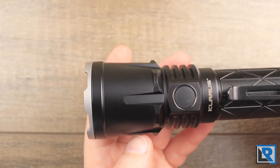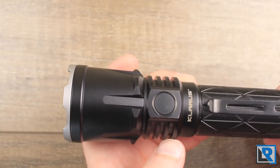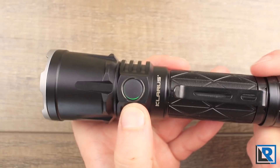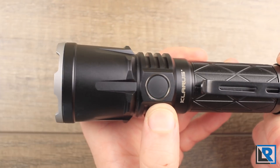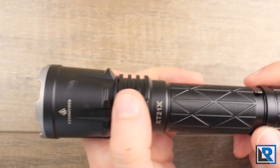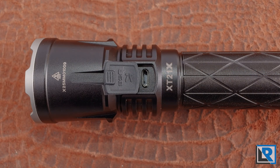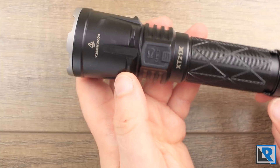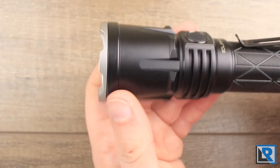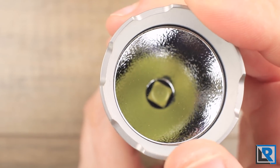The head is similar in layout to other new Claris lights this year. You've got the same electronic button I really liked on the ST15R, although the illumination around this one doesn't seem quite as even. Opposite the button you've got a micro USB charging port with a nice door that you have to work a little — which is actually a good thing. There's some heat sinking on the sides, and the head is a little larger with a bezel that unscrews.